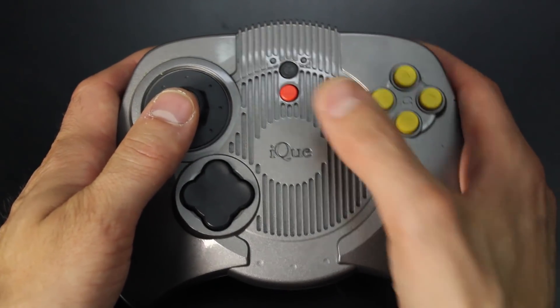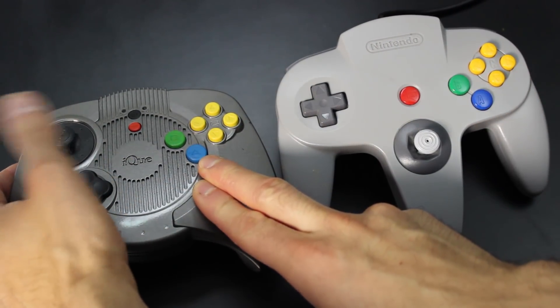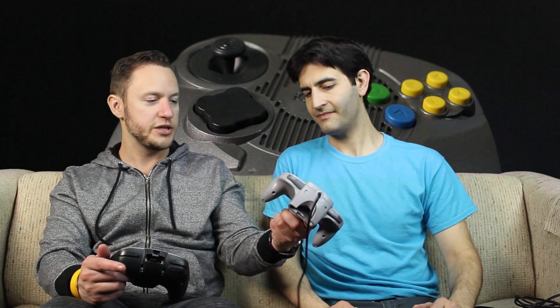Before we boot this thing up, I wanted to do a tactile comparison. The joystick definitely feels a little bit off — this one feels like it wants to snap back more. The IQ player is a little bit tighter. There's a lot of range in here, whereas the original has about the same range but it's a little bit easier to get from one edge to the other. The IQ player gives more resistance. When you click the C buttons, they almost sound plasticky on the original, where the IQ player sounds a little bit thicker and more solid.